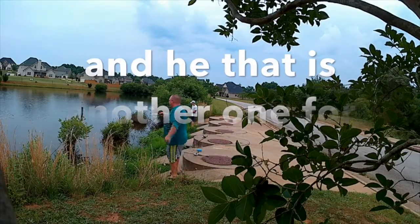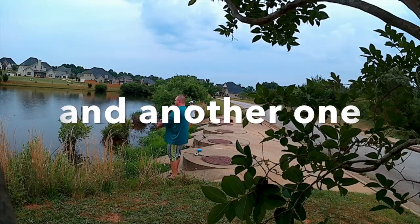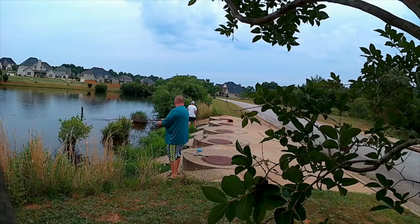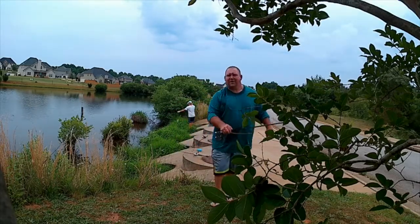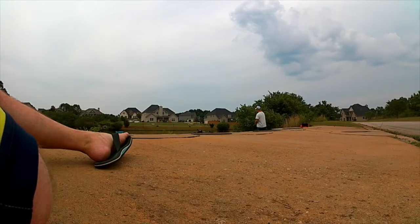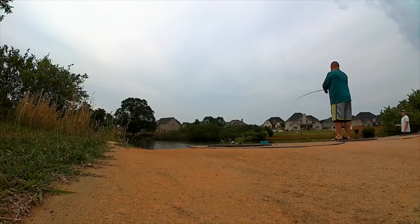Look at that one — nice fish, dude. He's a good one. That's not what I was trying to do today, but my son is here laying into the crappie. I think that's number six? I have six and I just missed my seventh one. I'm going to put the camera on him for a minute while I work out which fly I want to use.